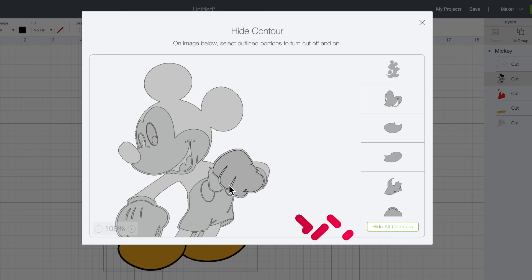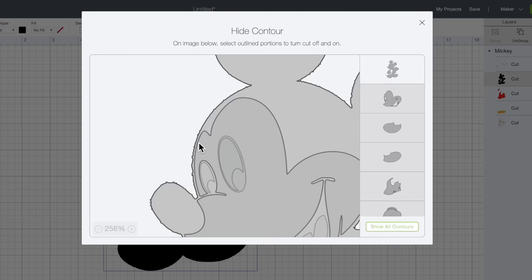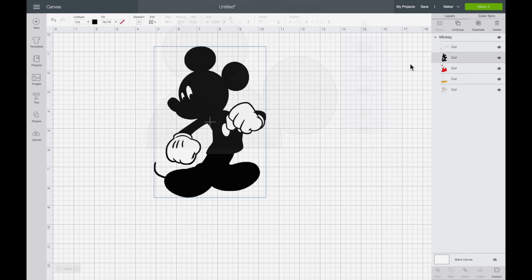I can already tell this is not looking the best, so I'm going to zoom in. Take a look at this — the line surrounding Mickey is not a clean, smooth line whatsoever. That's still okay though. What we're going to do to get around that is actually remove this layer altogether. To do that, I'll come over to the right-hand side of that layer and select this little eye, which will completely hide that entire layer.